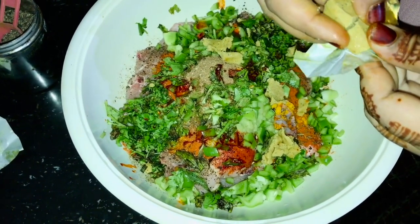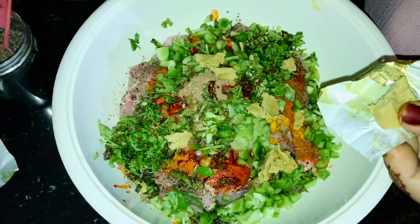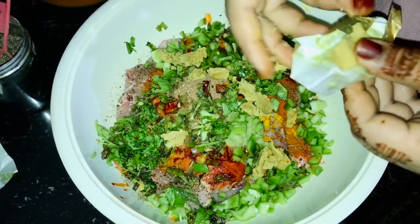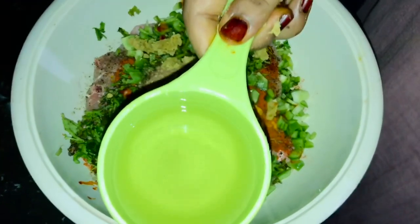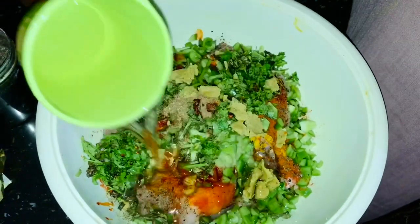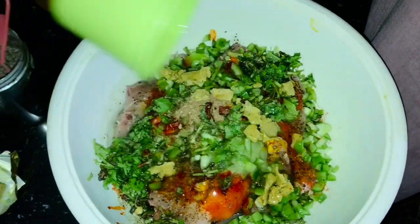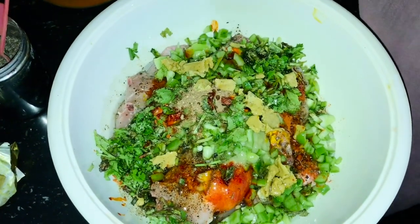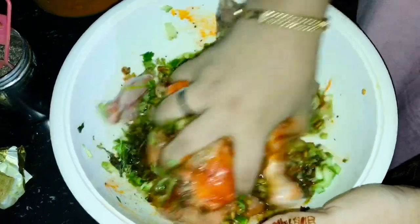I will add the chicken and add it to the chicken. I will add the oil to the top. We will add 2 tablespoons of oil.